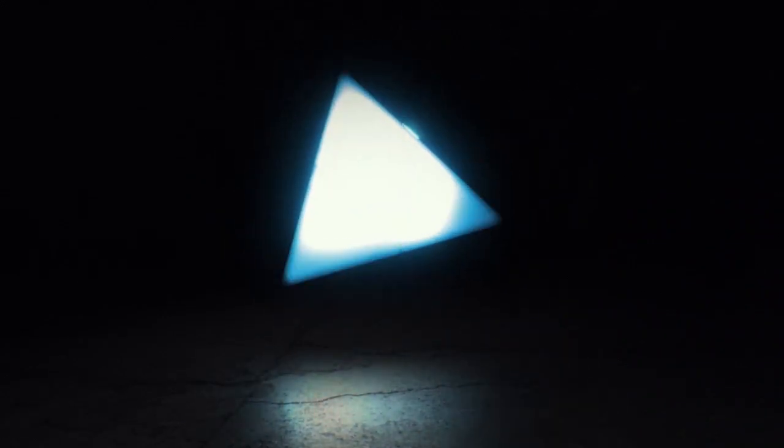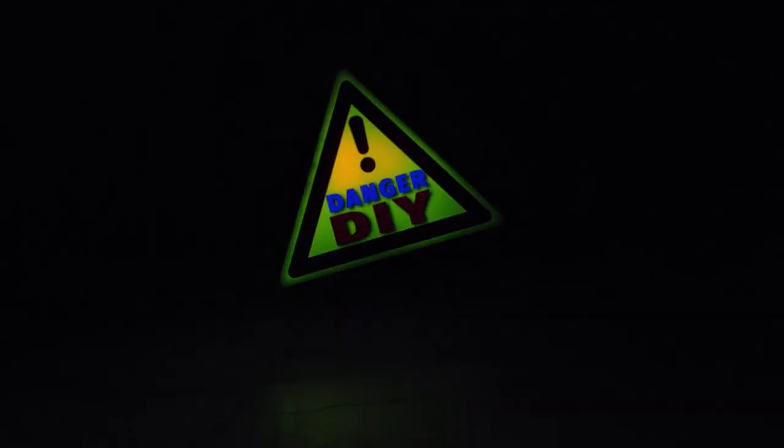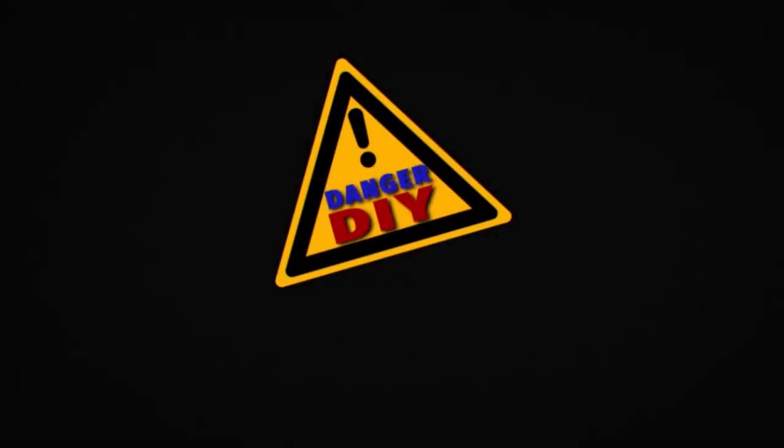Home Improvement, Do-It-Yourself Projects. Danger DIY.